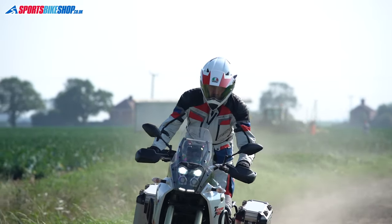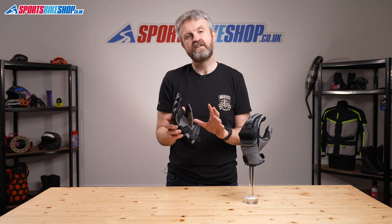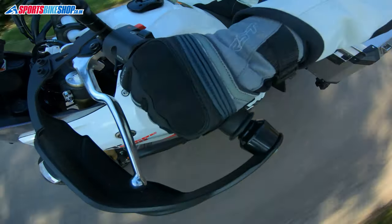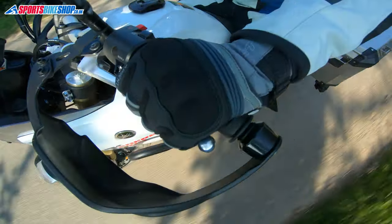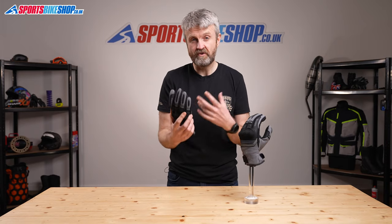These are simple, straightforward gloves — there's no waterproofing and no thermal liner, these are just for dry sunny days. They're £49.99 a pair and they're the sort of gloves that don't take up too much room in your luggage, so you can tuck them away on a long trip and have them as a comfy luxury that you can put on when the weather's on your side.